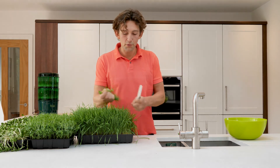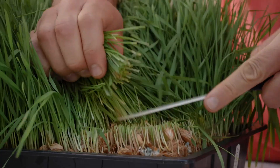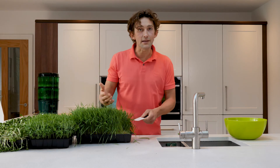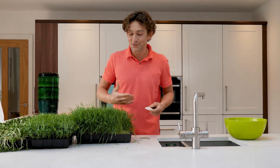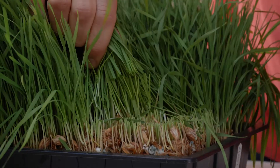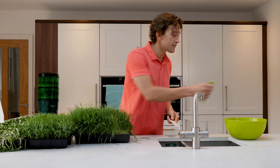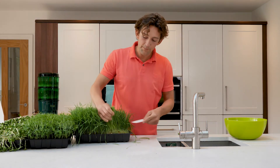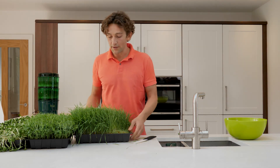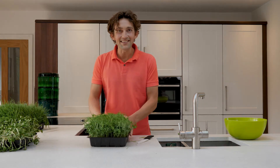There are two methods for cutting — my preferred method is using a knife because you can get right down to the roots. If you've spent all your time and effort growing these things, you want to make sure you're getting as much produce out of the trays as possible. I've seen some people cutting halfway up the grass, but cut as much of the grass as you can, then you can juice that. That's how you harvest the wheatgrass.